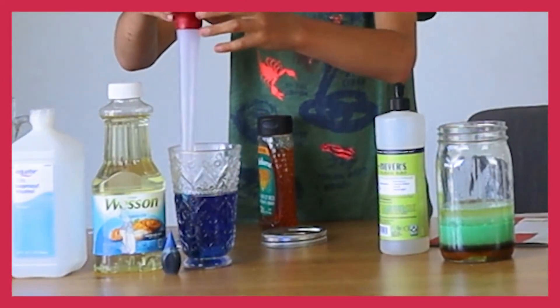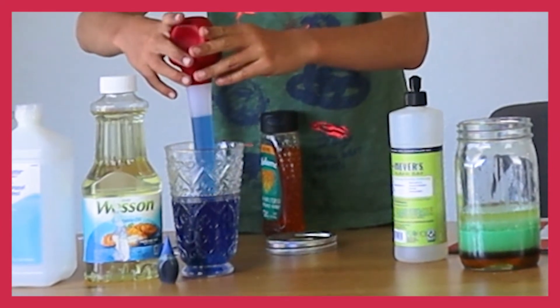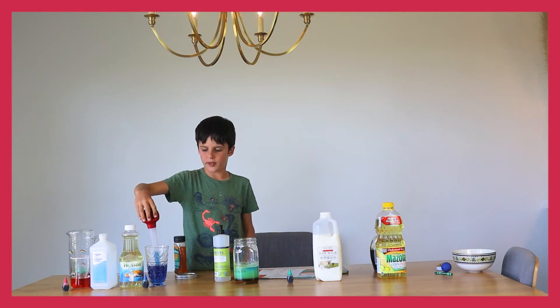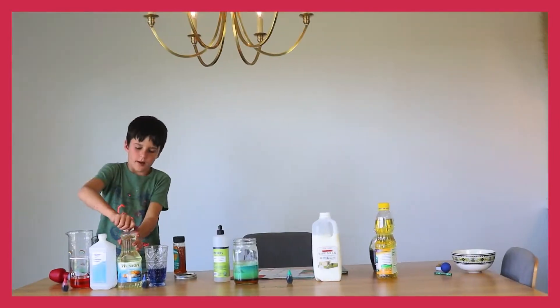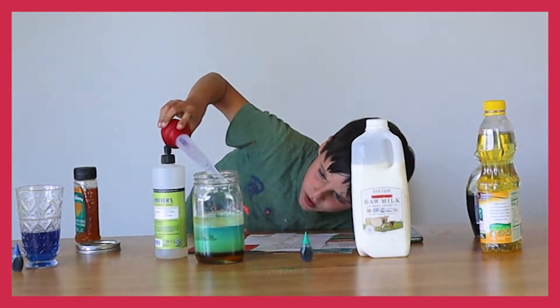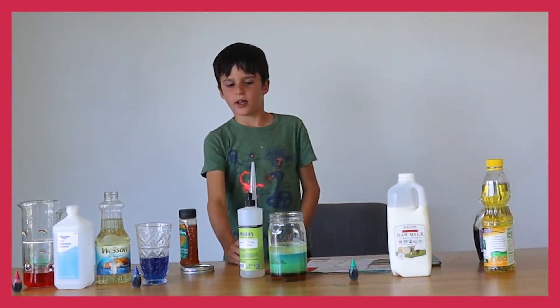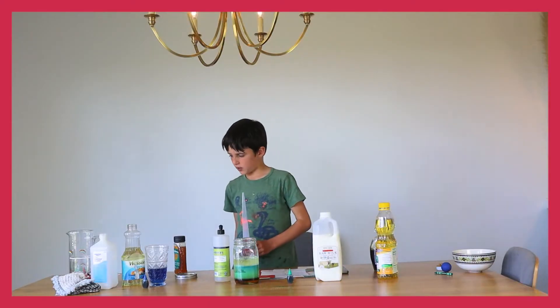Next comes water. We're going to use our food baster for our last three liquids. It looks like the corn syrup went on top again — it looks very interesting. Okay, next is rubbing alcohol.